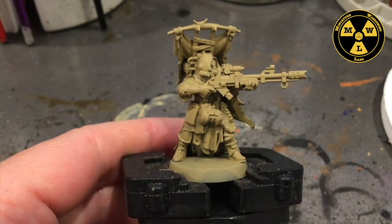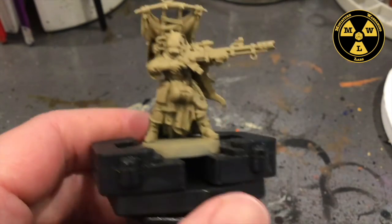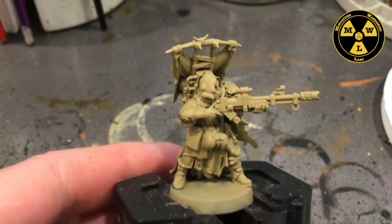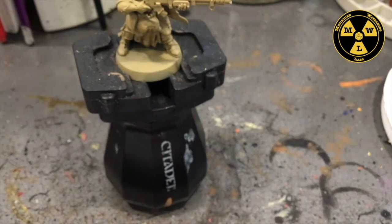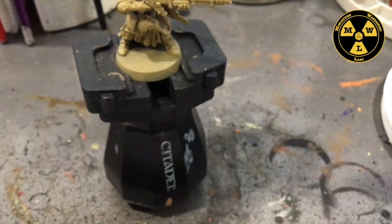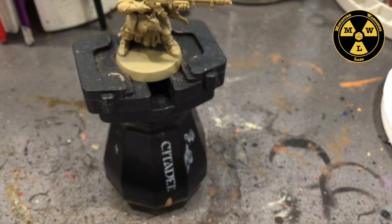As you can see, I have primed the model in Zandri Dust, and this is going to be a huge time saver for us. Now I'm going to grab some Army Painter Necromancer Cloak, because I just love how it has kind of a faded black look to it.